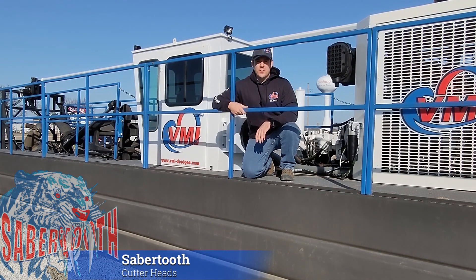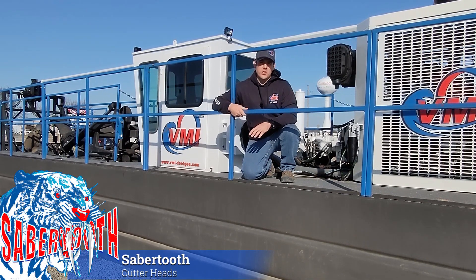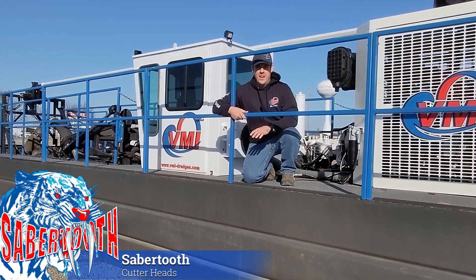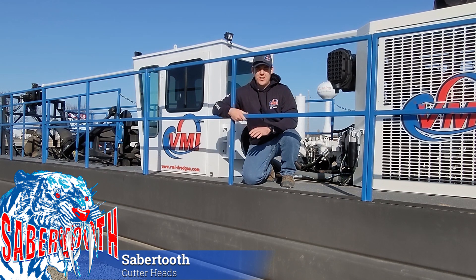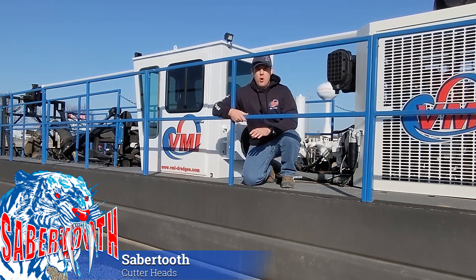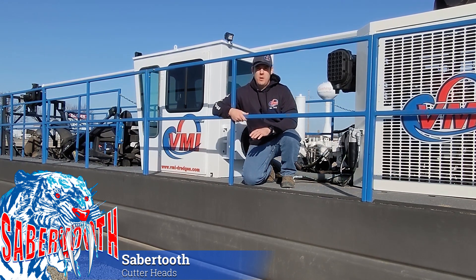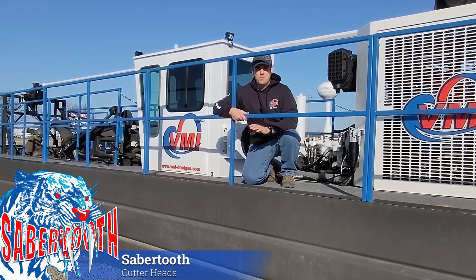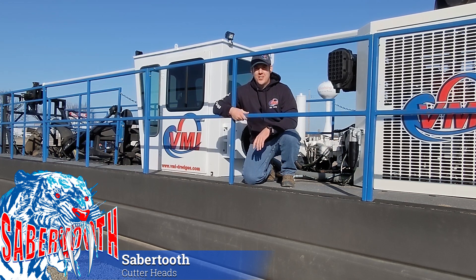While the 4-inch and 6-inch versions of the Sabertooth utilize fewer teeth due to their smaller size, all three versions boast the same impressive torque rating, the same full-width suction, and the same configurable tooth design. No matter which VMI horizontal dredge you purchase, your machine will come equipped with more cutter head torque, better suction, and more teeth than any other dredge in the industry. Now that you've seen what makes VMI horizontal dredges the preferred choice for contractors and municipal operators who demand the best, let's go see one in action.